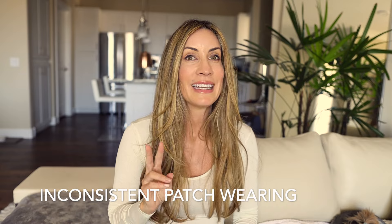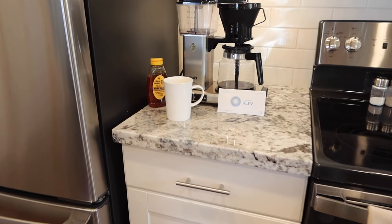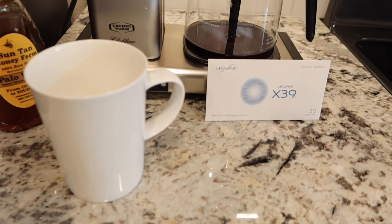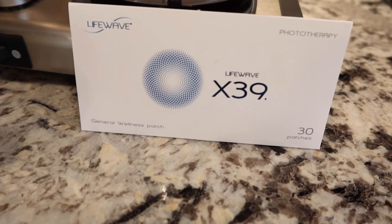Mistake number two is inconsistent patch wearing. To me it's the easiest thing in the world to keep my patches in a place where I'm going to wear them every single morning. I leave them directly in front of my coffee mug because I'm always going to have my coffee. I open up the patch and I immediately put it right here at the base of my neck, right at the top of my spine.